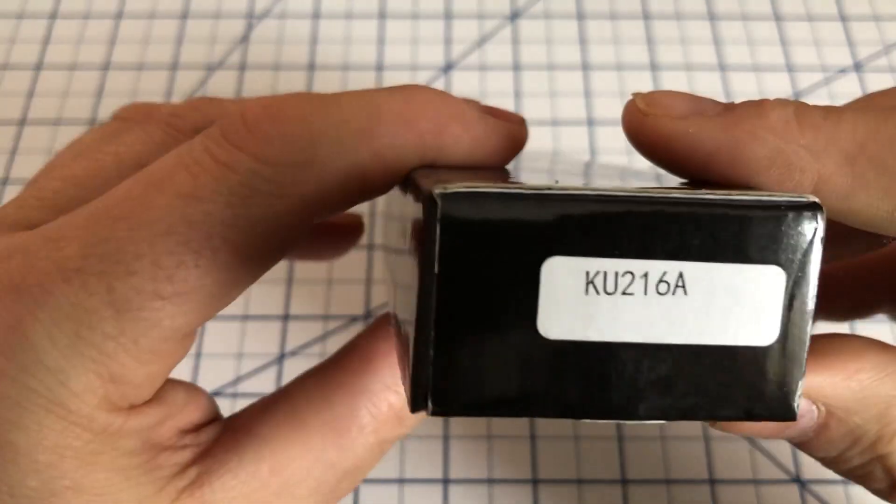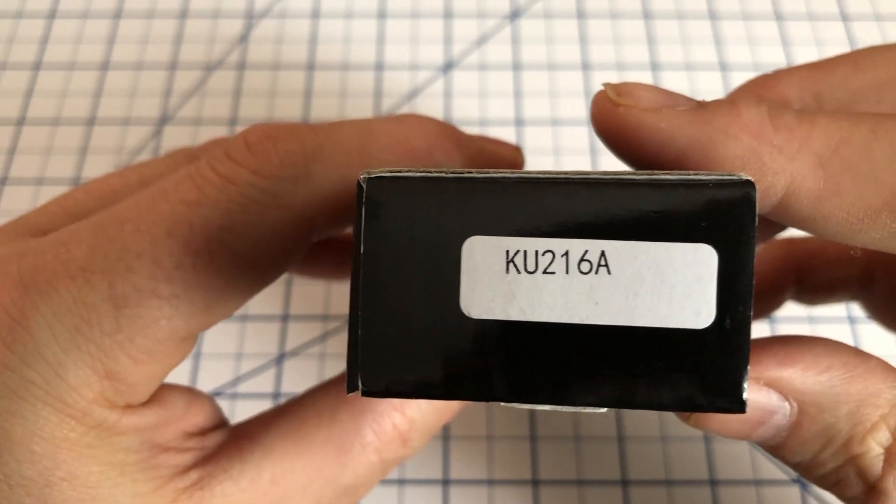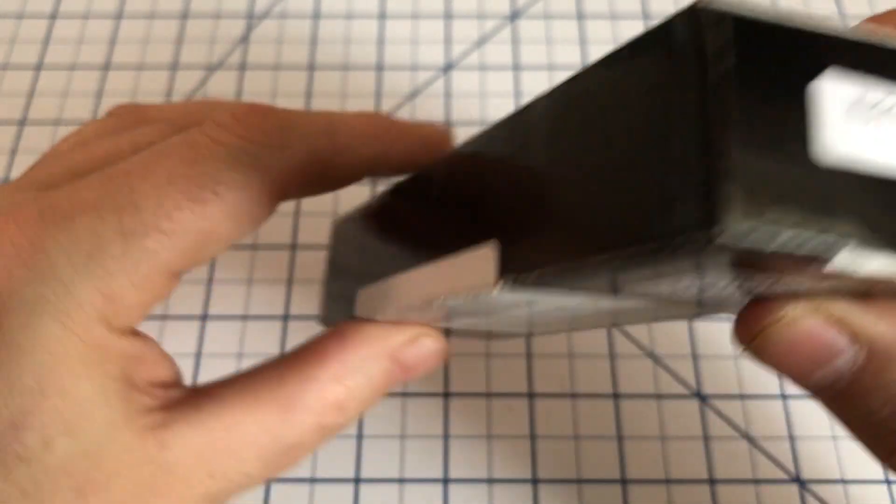Alright, I'm not sure that that's the best advice. Depends on what you never did, I suppose. This is the KU216A.